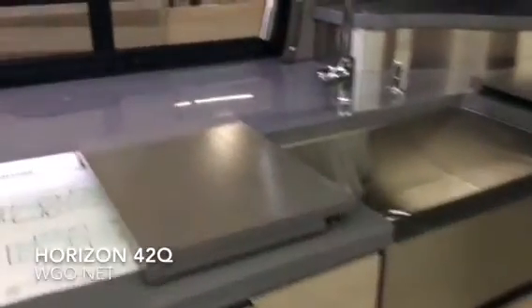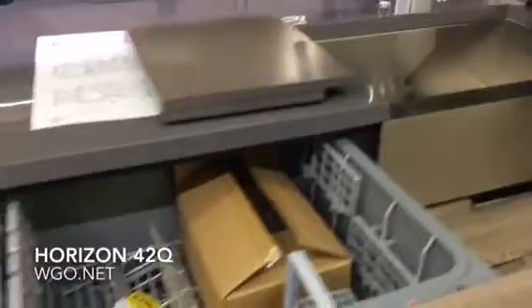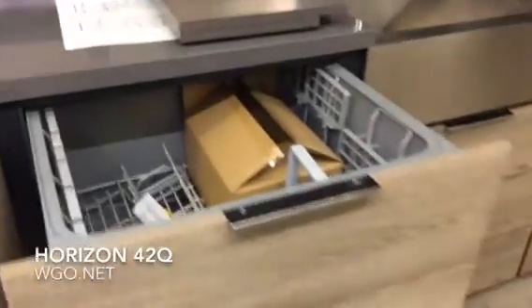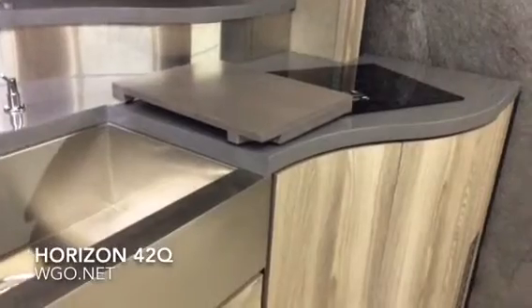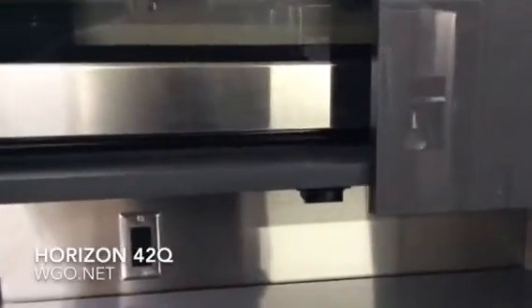One of the few options on the motorhome is the dishwasher, which is hidden very well by the wood panels on the front — very convenient, right next to the sink. You can see the two sink covers and the induction cooktop. There's a tremendous amount of storage space when you start adding up all the galley cabinets. The microwave hides away — simply open these doors and they slide into place if you need to use the convection microwave.